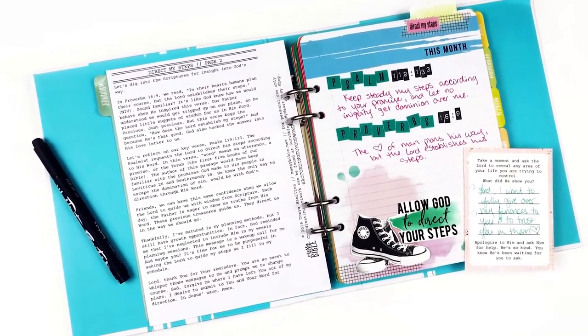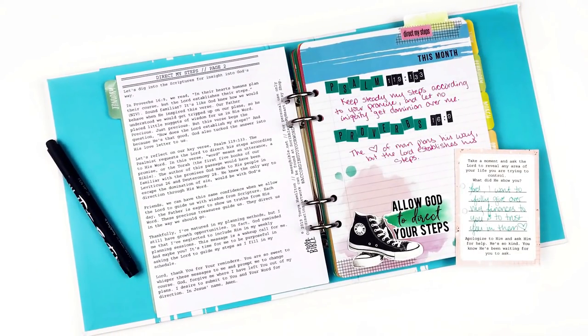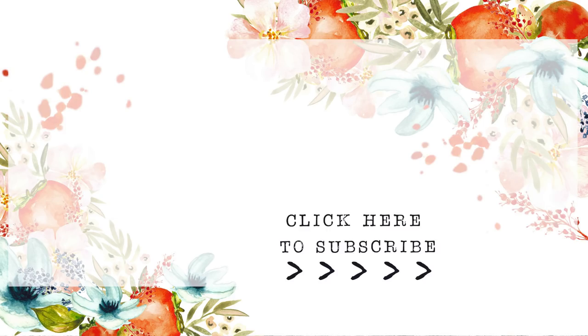Check out the description box — I'll have links to everything I used today. Head on over to Messy Bible and Scribbles on My Heart to grab this devotional and printables. If you have any questions or comments, leave those down below. Give this video a thumbs up if you enjoyed it, and subscribe to my channel if you're not already. Until next time, thank you so much. Bye-bye.